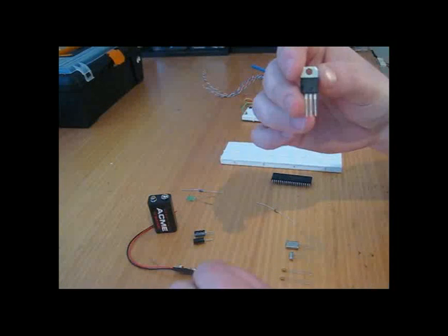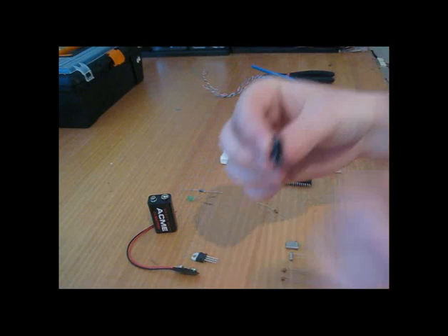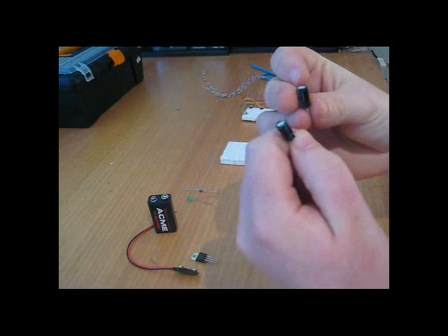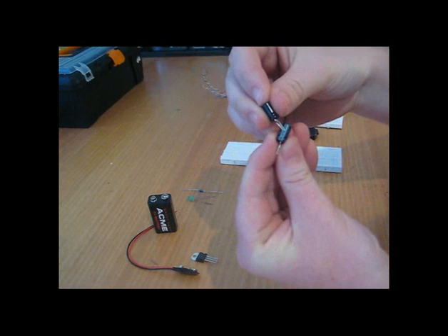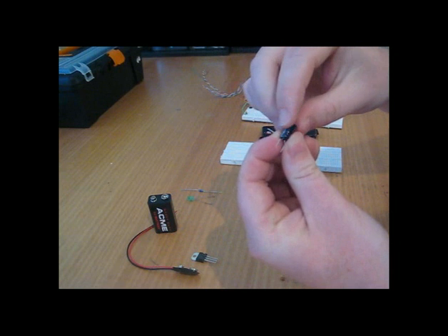My 5V regulator ensures that I have a stable voltage for my PIC Micro. And here I've got two 10µF electrolytic capacitors. They're polarised — notice on one side there's a band. This band has negative or minus marks, so that leg will be the negative pin, and the other side is unmarked.